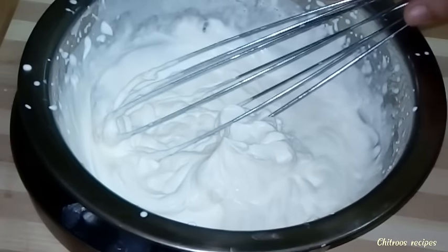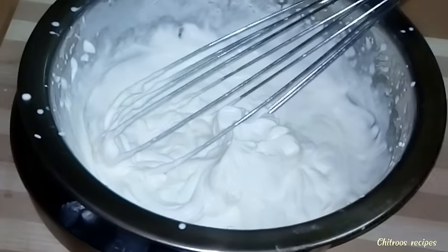Now let's add the flour. It is half a shade of honey, then it is half a shade of honey. We will mix it with 2 teaspoons of honey. Let's mix it with the taste of honey.